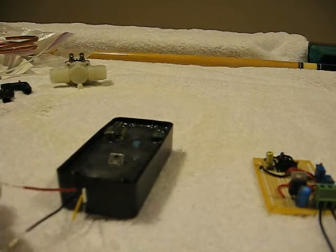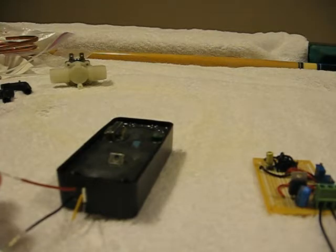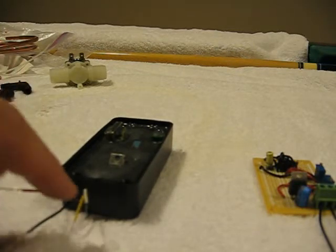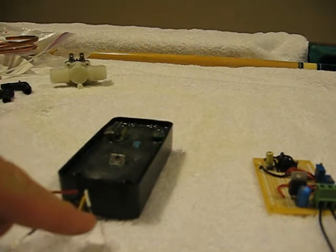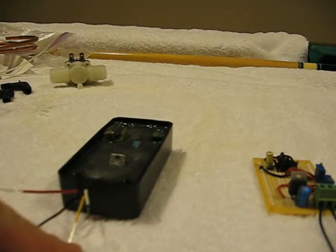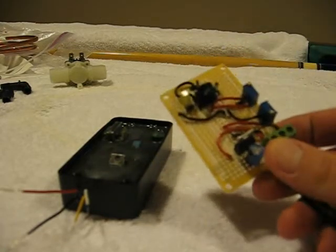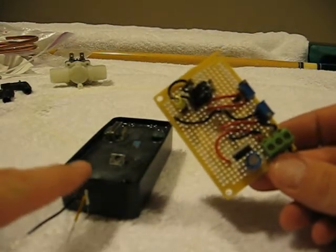We have four connections. We have a 12-volt positive coming from the battery of the car or a switched 12-volt circuit in the car, ground, this one here is incoming from the O2 sensor, and this is outgoing to the ECU. This other circuit I built is just for bench testing this circuit.